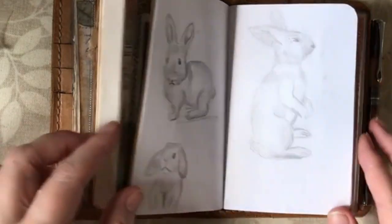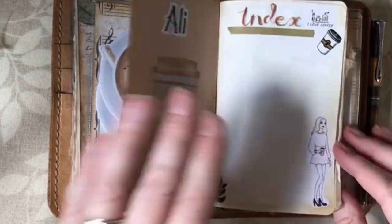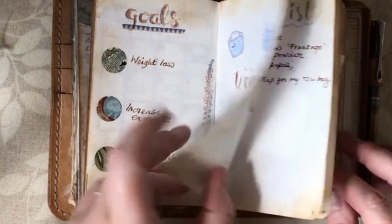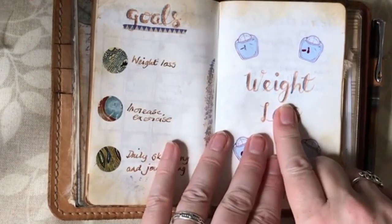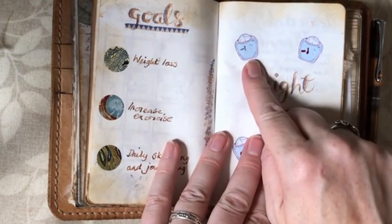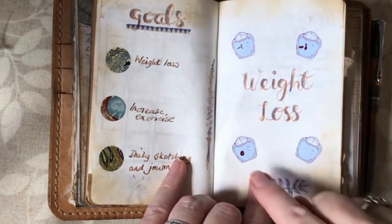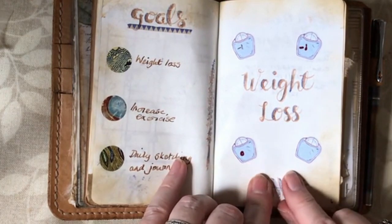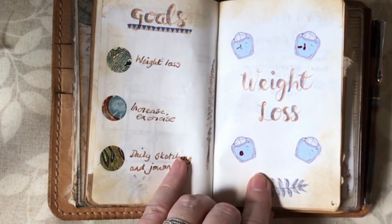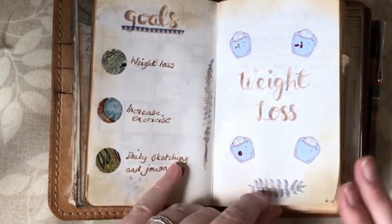Going into my bullet journal — my weight loss tracker — I lost three pounds just before I started One Book July, then lost a pound, lost a pound last week, and this week nothing. I've just got a little blob — didn't put any on but didn't lose anything. The main thing is I've lost the five pounds I put on during my camping trip, and now it's all downhill from here, I hope.